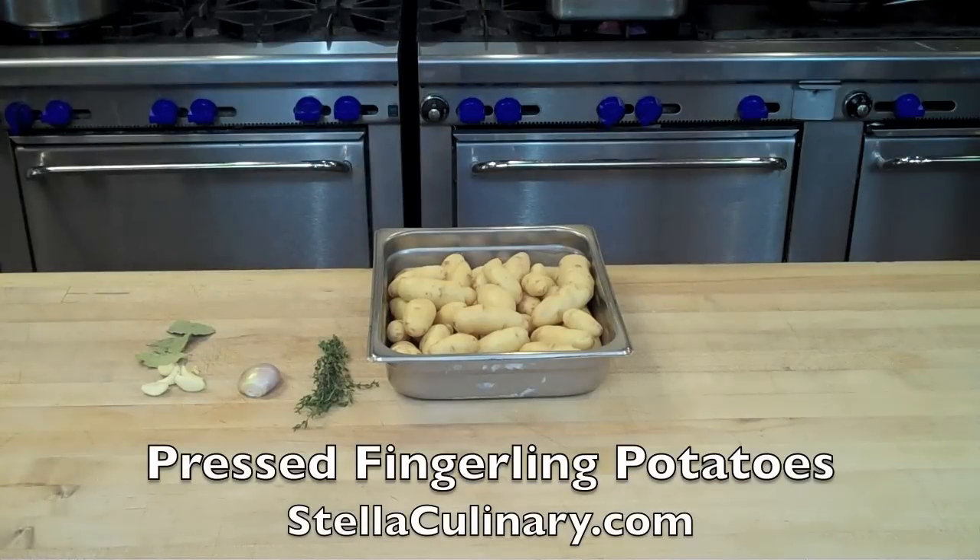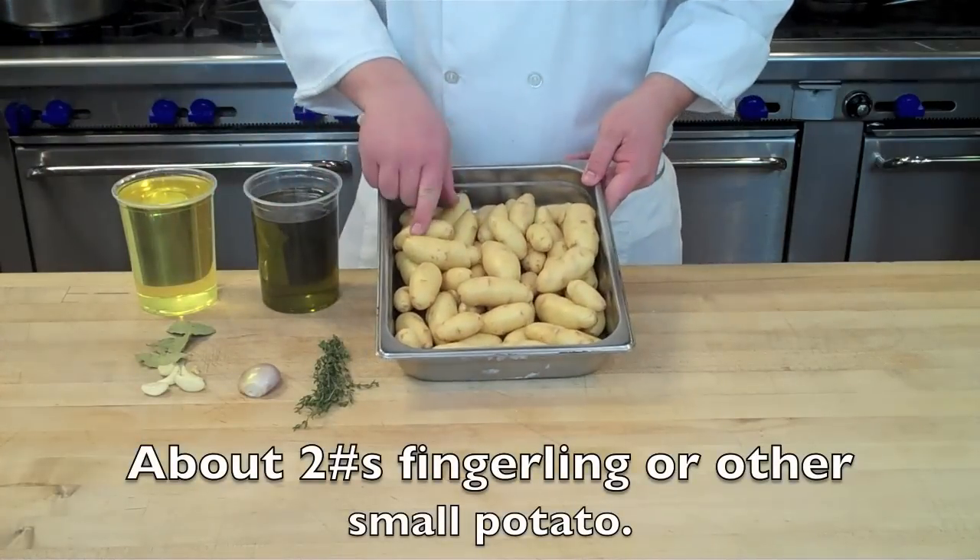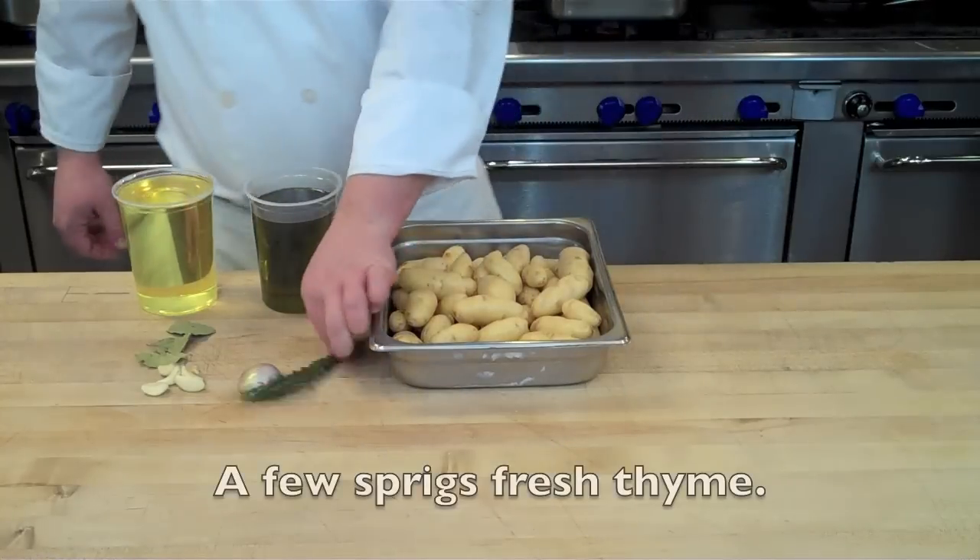In this video I'll be demonstrating how to make pressed potatoes, which are twice cooked potatoes. It's a great technique for any small potato. Here I am using fingerlings, but you can also use new potatoes or bay potatoes, whatever you like.